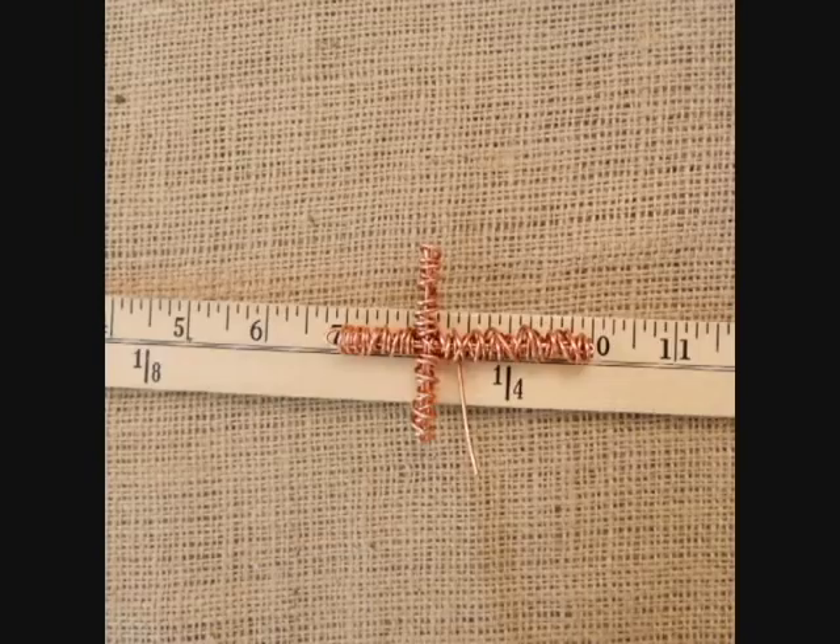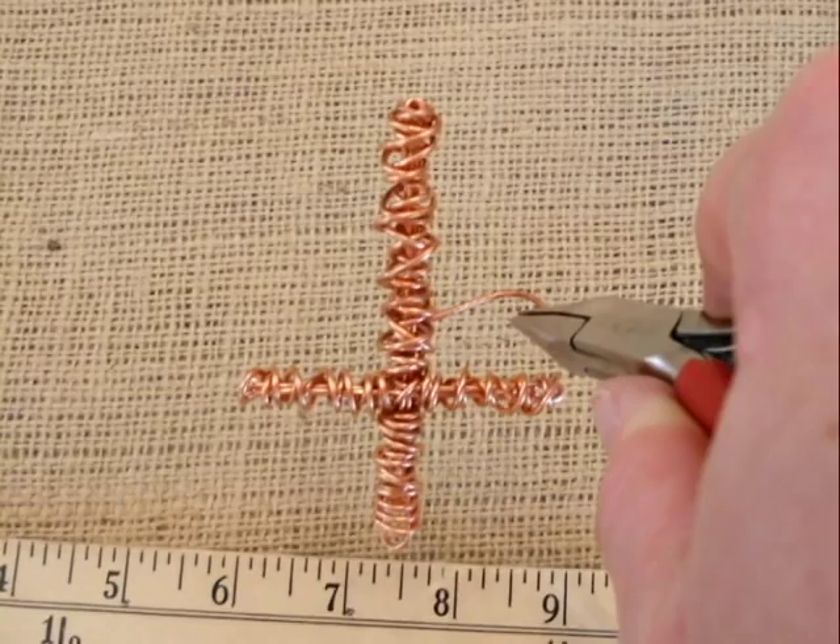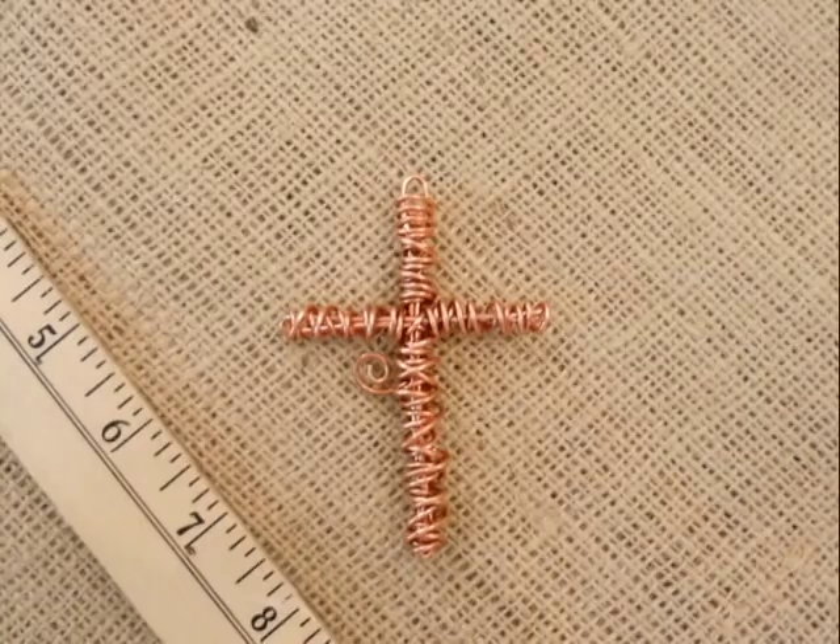Usually I go over or under, but you know what, it's handmade — that's what happens. Now take the little excess and grab it with your needle nose pliers and curl it inward to make a little swirly, a little cute element for the cross. These are kind of fun because you can add a little charm from it if you wish, or you can hammer it down to make a flat hammered look.